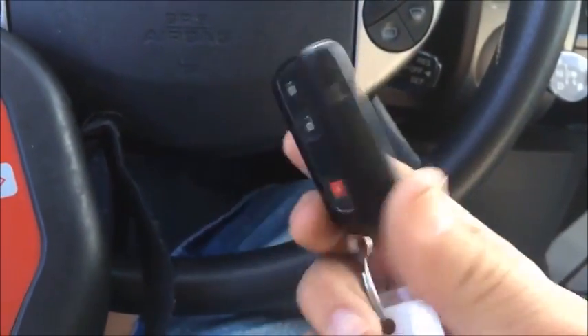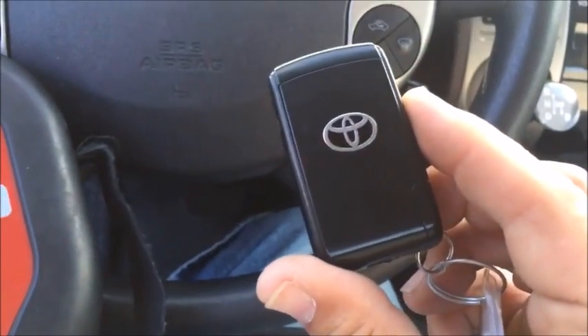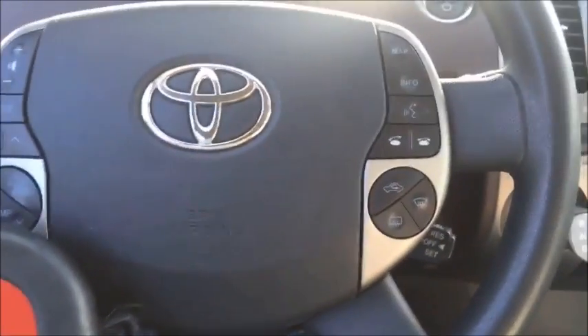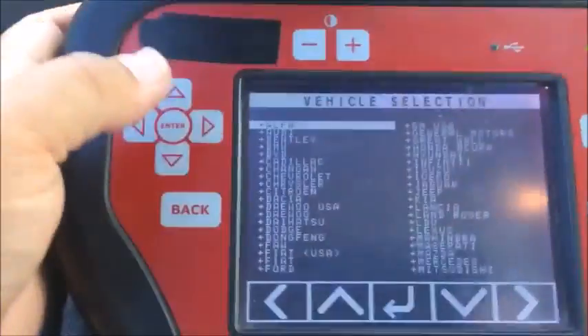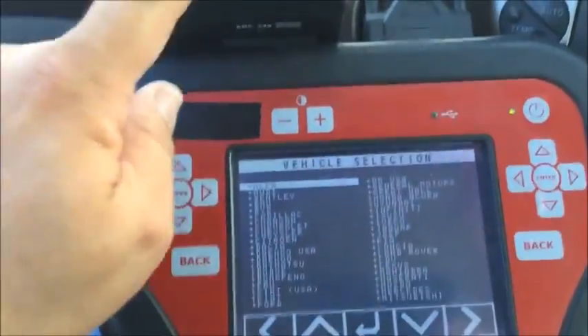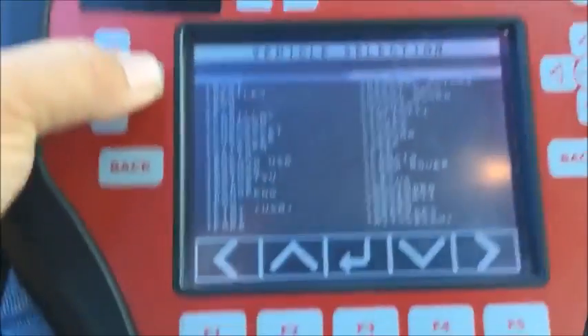We've got a 2004 Toyota Prius — this is the smart key version. It has the silver logo on the back that identifies it as the smart key access version. There's a black one without the silver logo, and that's the non-smart access. We are going to use the T-code Pro and the smart dongle.